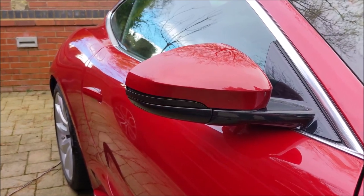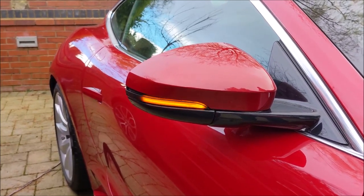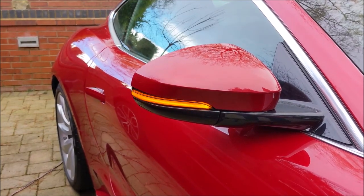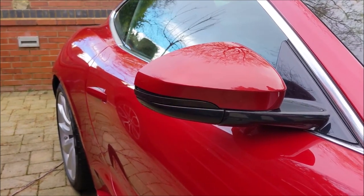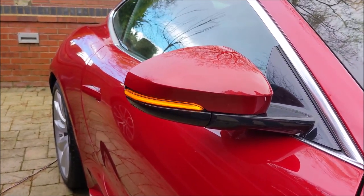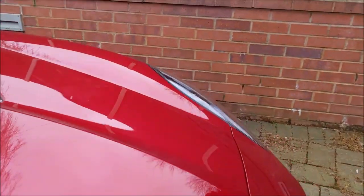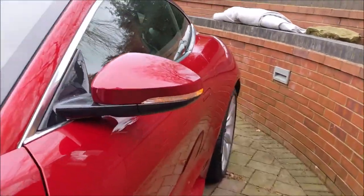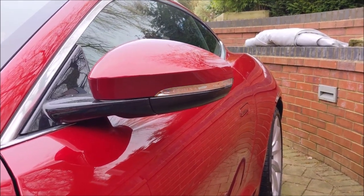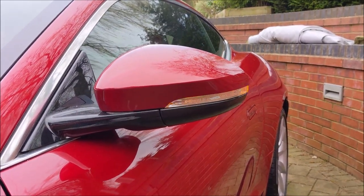I've not fully put the mirror cap back on yet, obviously — I wanted to make sure it worked before I committed to squeezing it back on. But you can see it kind of flicking left to right. You can also see it's obviously a very dark plastic, which kind of matches in with the bottom of the mirror — as opposed to the other one which was a very silver plastic streak. Just to give you a comparison with the hazard lights on. I think the new one's quite impressive for what it is. It's a nice fix if anybody's interested.